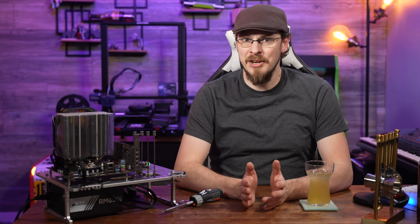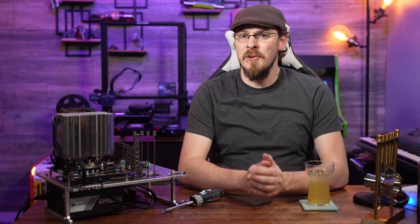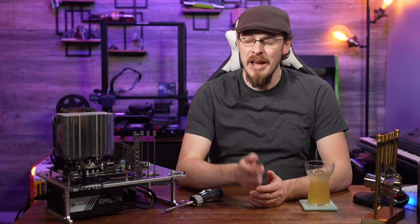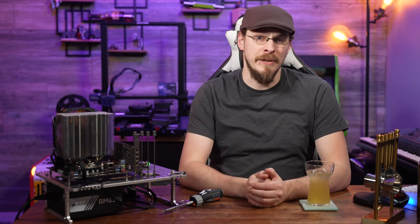Thanks to the comment section, a number of you pointed to other resources for finding those settings in the BIOS. One of the best videos I found was from Vincent Sank — and while I don't speak Spanish, he had enough detail on video for me to figure out everything I needed to start pushing the limits of this board. Be sure to check out his videos on this board, as I've linked them all down in the description.